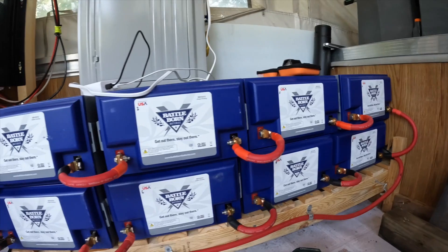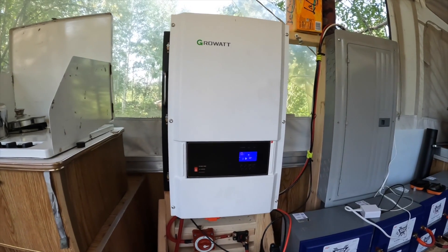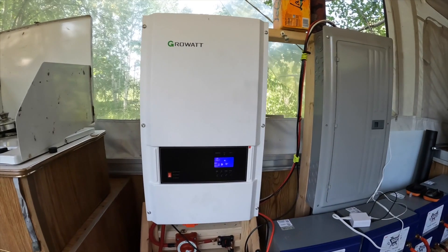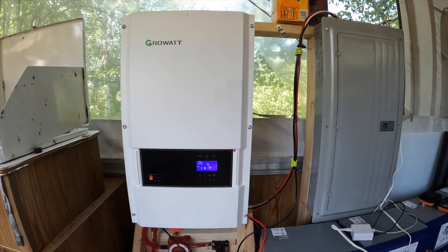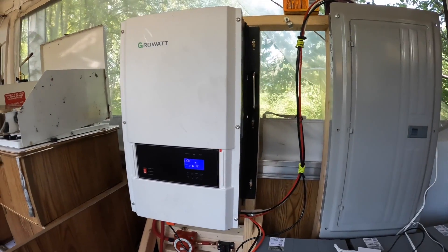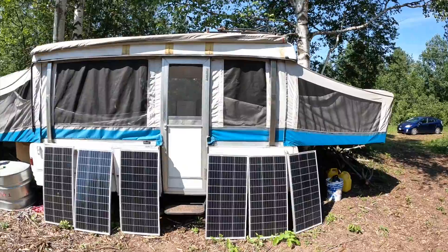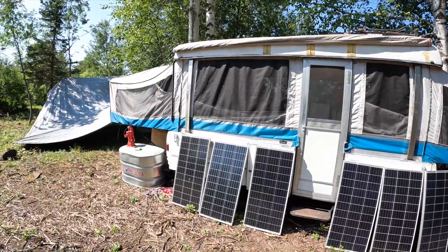If the grid went down, it could pull from the batteries as a backup power source. The only function this does not have is it will not send power back to the grid, so don't buy this if your plan is to buy a bunch of solar panels and try to make money from the power company. I'm using it right now in a purely off-grid setting, so it's not seeing the very best use — I'm just using it to charge camera batteries and cell phone batteries and stuff like that.